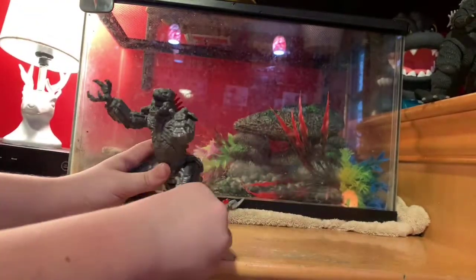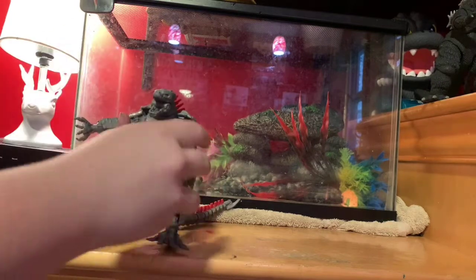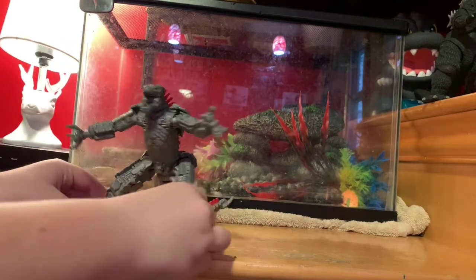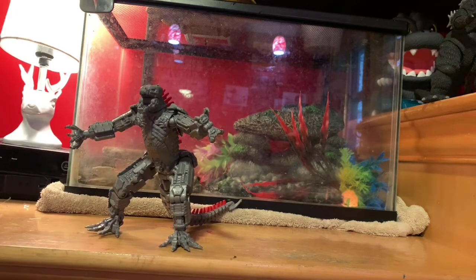This guy stands pretty well and he is a really cool piece to have alongside all your Godzilla figures.